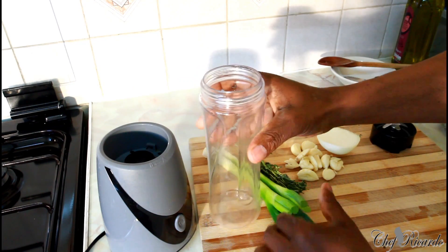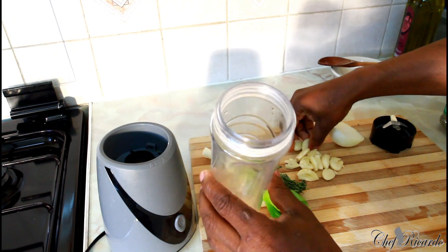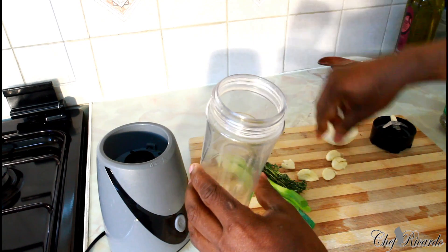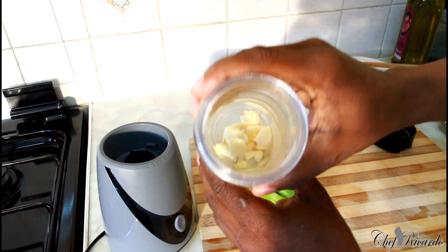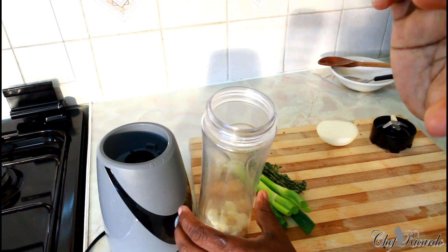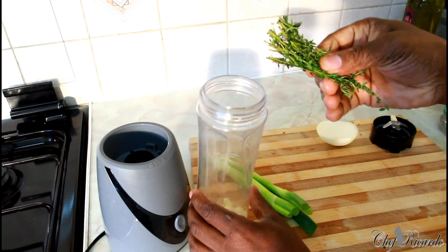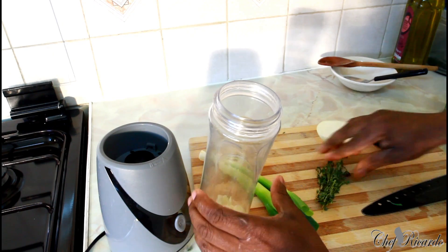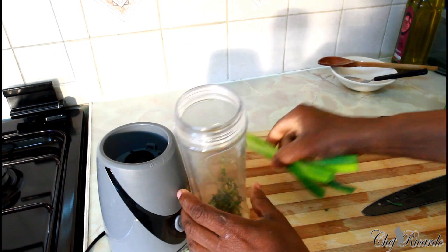First of all, I have a smoothie blender right here and I love to use my smoothie blender. I've got eleven pieces of garlic inside of it right here — eleven garlic cloves. Then just a few pieces of thyme; I washed them off, gave them a simple cut, and put them straight inside.